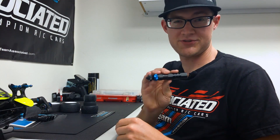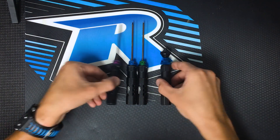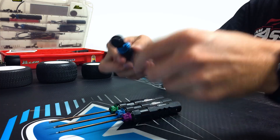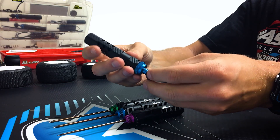So now let's talk about a couple of the cool features about this tool. The first thing you'll notice about the Tire Balancer is that it matches our current line of Factory Team tools, so it looks awesome. It's small, compact, and handheld, which makes it perfect to use at the track or at home.